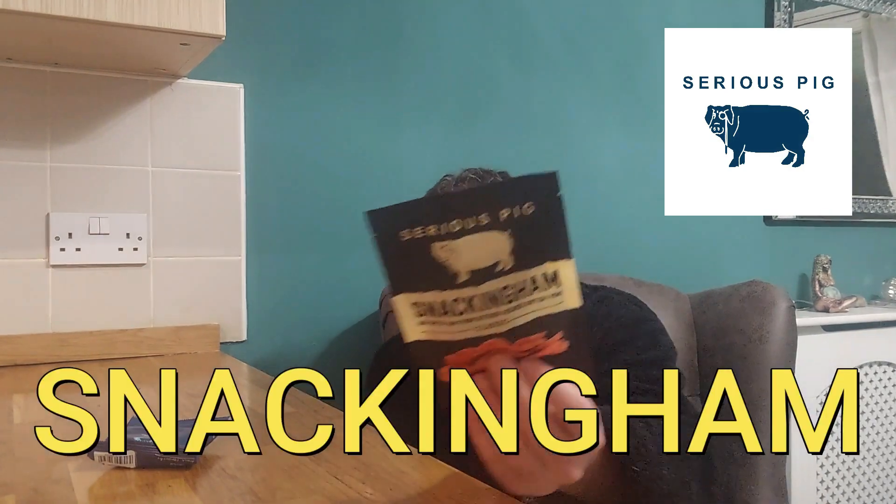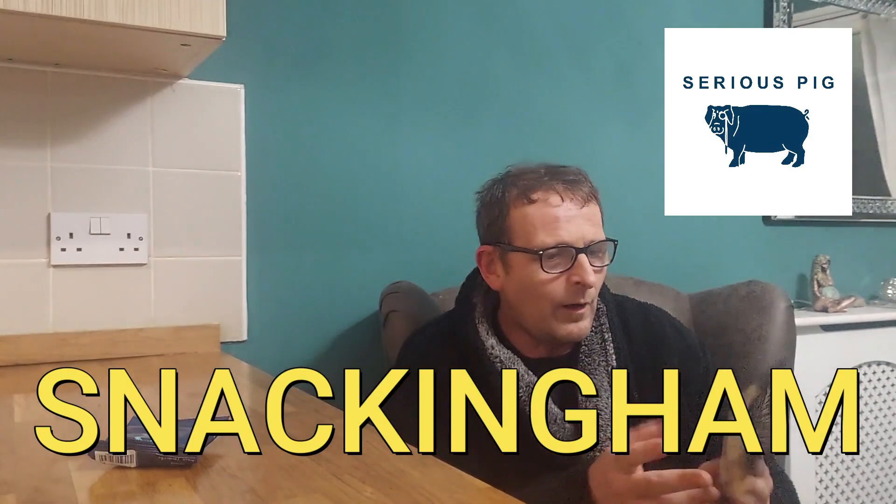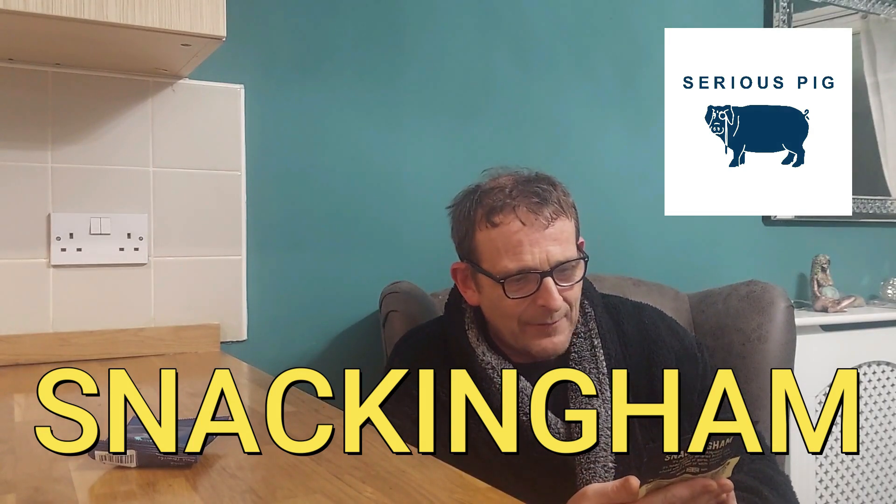So we have Serious Pig Snacking Ham — air dried ham from outdoor reared British pork, classic flavour. So snacking ham, it's not a village in Hampshire. It's tender slices of air dried British pork infused with a blend of garlic, caraway seeds and just a hint of white pepper. Low carb British pork, high in protein.